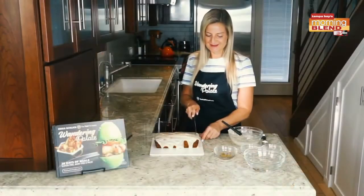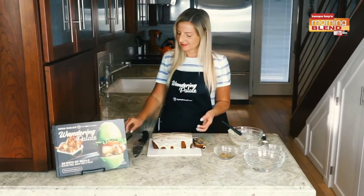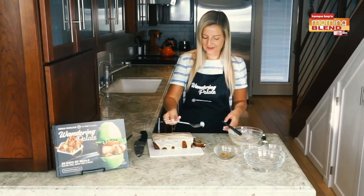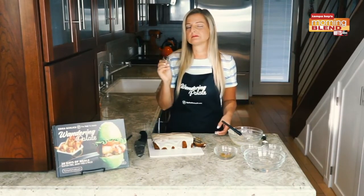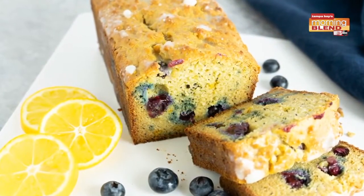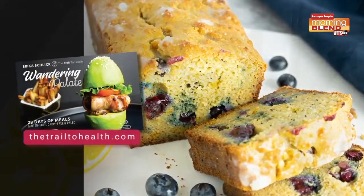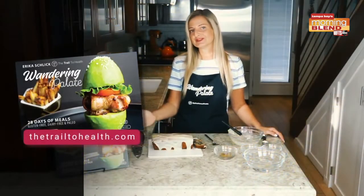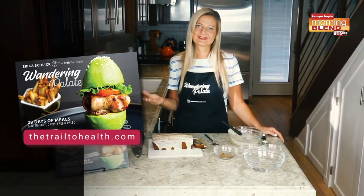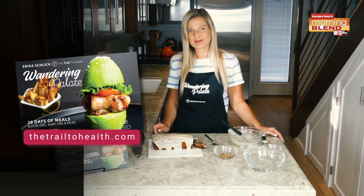Let's go ahead and use our knife and slice into it. It should slice open perfectly. We're going to give it a little taste and see how it tastes. Mmm, so good! This is one of my favorite recipes in the cookbook. It's so clean, it's delicious — you can use it for breakfast, you can have it as a dessert. You can get the recipe in my cookbook, Wandering Palette, available on my website, thetrailtohealth.com, or on Amazon as well. I hope you enjoy the recipe!